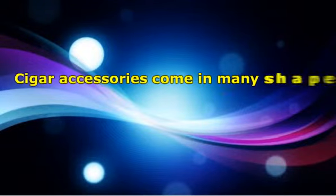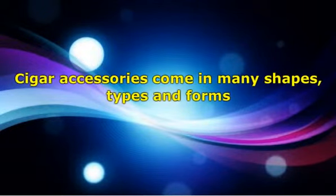Cigar accessories come in many shapes, types and forms. Some are not merely there for aesthetics, but serve a more functional purpose. Once you have your basic or preferred cigar set, you might want to consider purchasing the best cigar holder, humidor and cutter you can afford. The practical value of these items is worth the money paid.